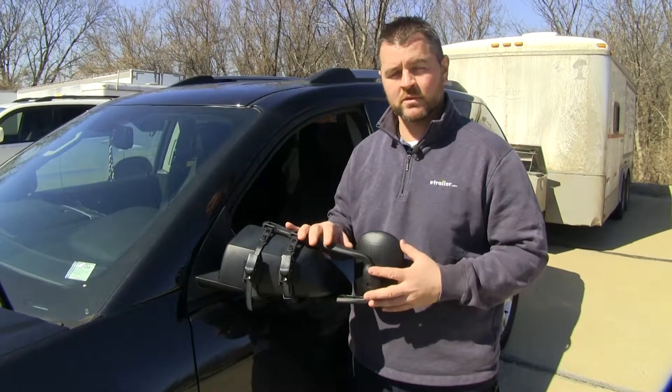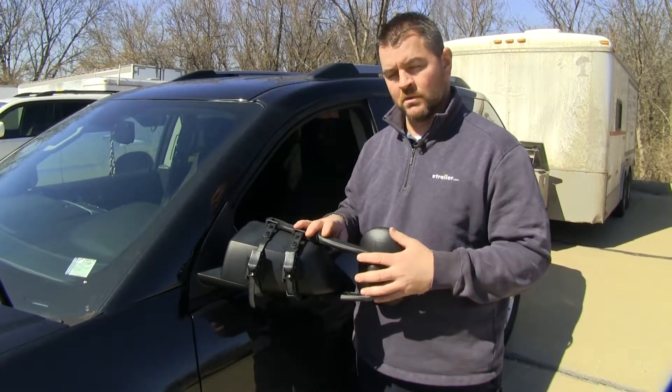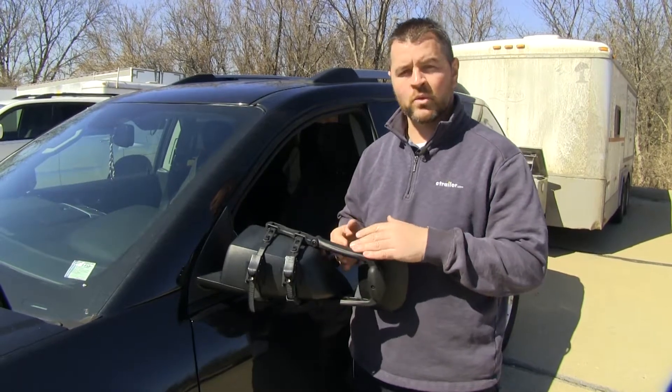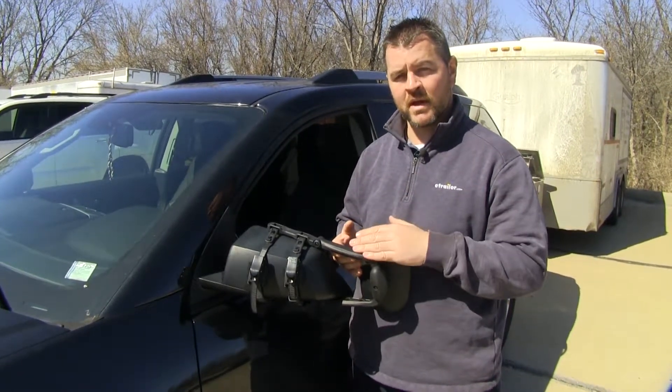One thing that's nice about the Universal Towing Mirror is that if you tow with multiple vehicles, these can be used on those vehicles. Keep in mind these are going to work on a mirror size anywhere from four and a half inches up to an eleven and a half inch mirror.